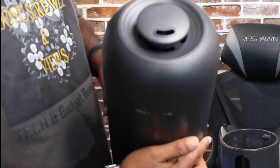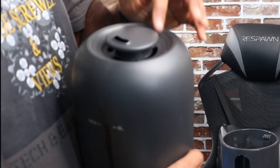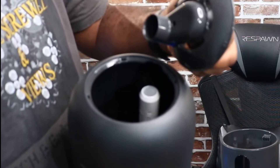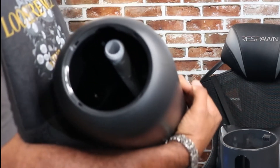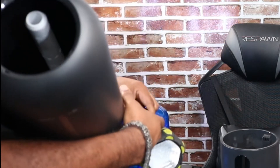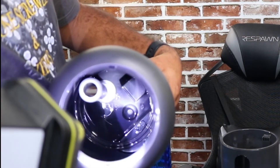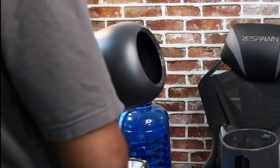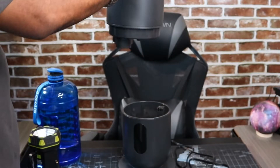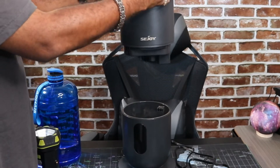It weighs about 2.75 kilograms. Let me show you the top of it right here — this is where all the mist will come out, and this is also where you will fill it. You can fill it without taking the top off, but personally, to keep from making a mess, I'll just go ahead and take the top off. Let me let you take a look inside — not too much inside. Like I said, just wipe it off and keep it clean, you're good to go.